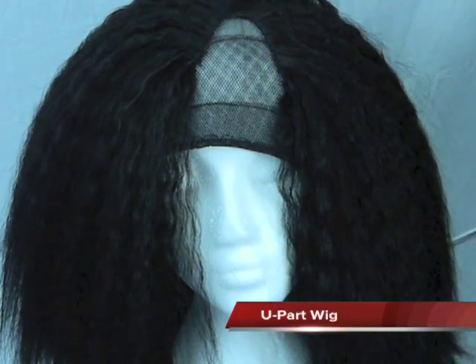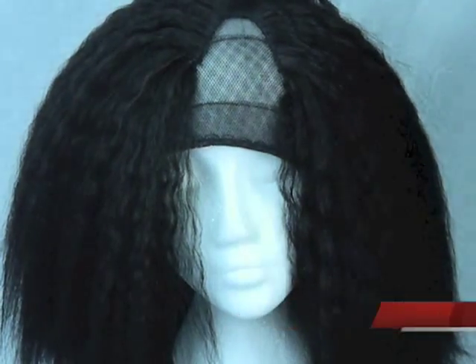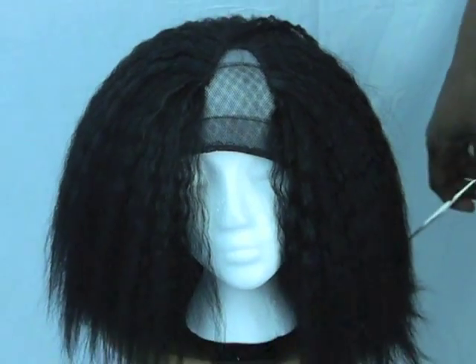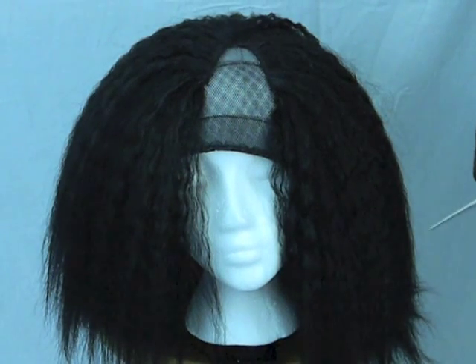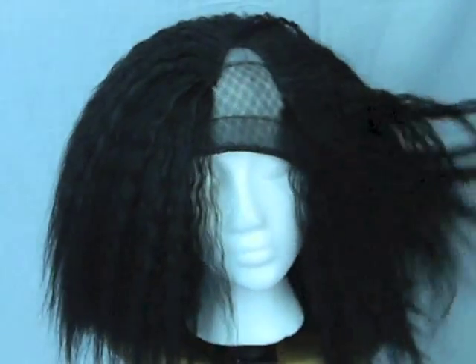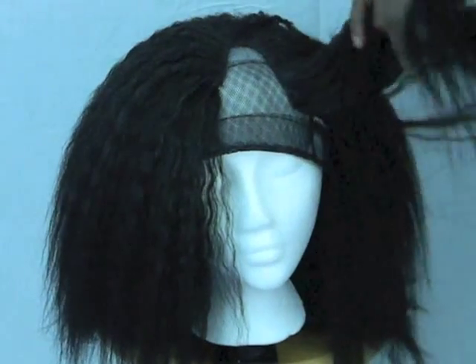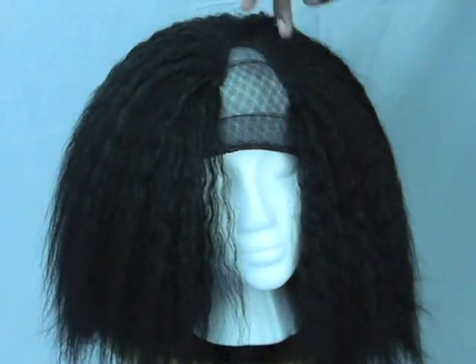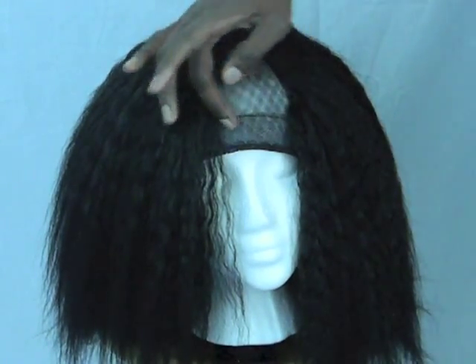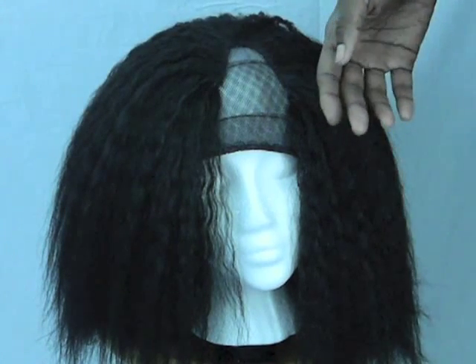Hey YouTube, it's your girl SexyVT123 here again with another video. So here's my finished product. The hair is finally on and on the wig cap. As you see guys, I did myself a U-part wig, but it's not really a wig because I will be cutting the middle part and the circumference of the wig.